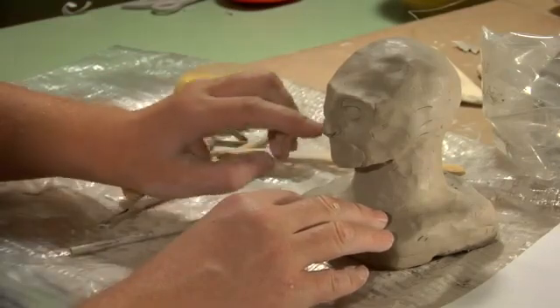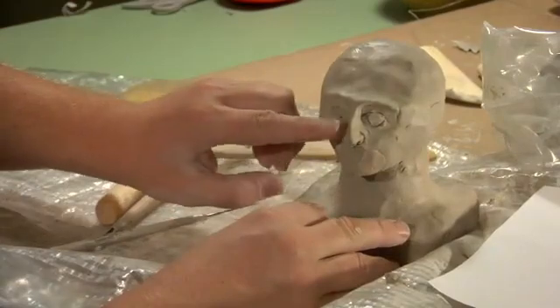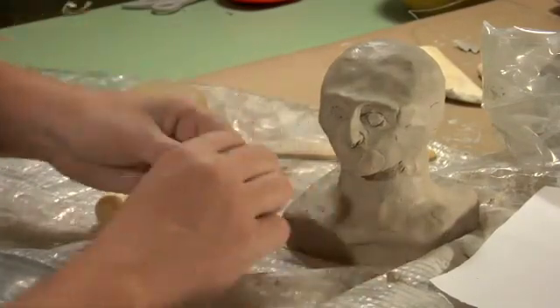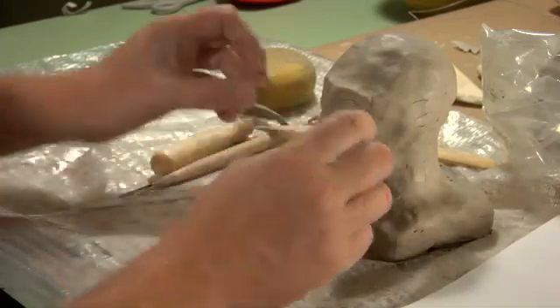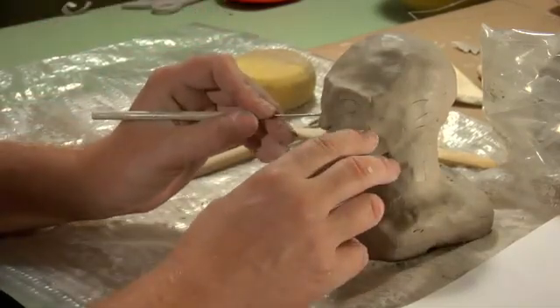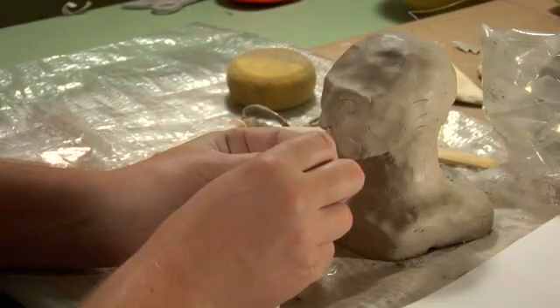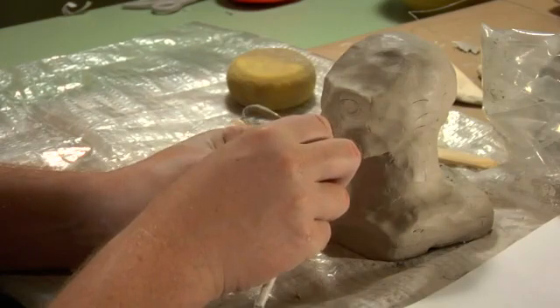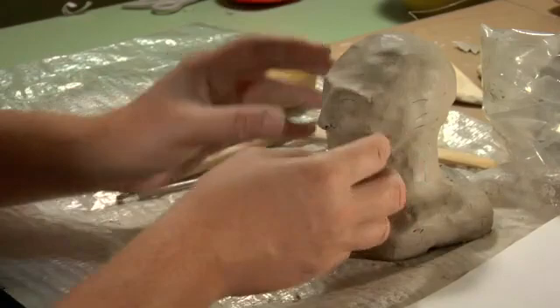I'm going to smooth it out. And then once you get the shape that you want, just pull up the side there. Add the nostril there. Give it some depth. And there you have the nose.